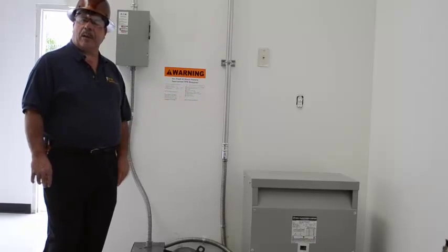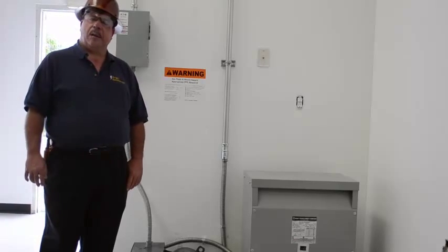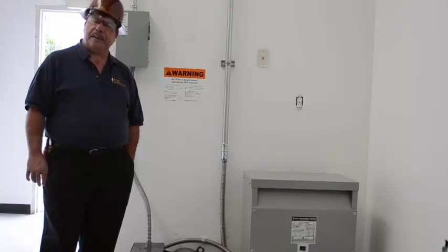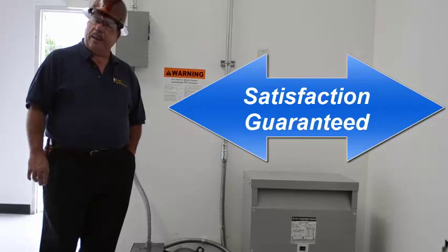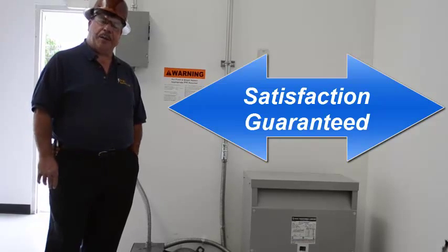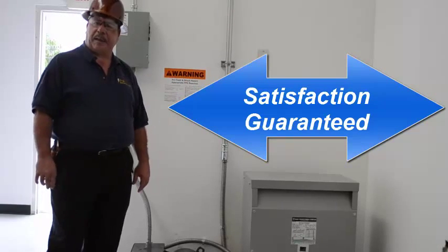Argo Electrical Services offers a wide array of electrical services. We handle commercial troubleshooting, industrial installations, and we also do residential work. We can handle anything that you need. We do dock inspections, we do arc flash assessments. We are your complete electrical service contractor.